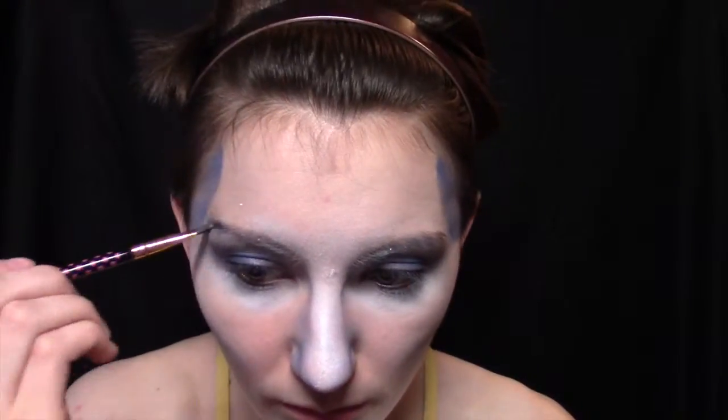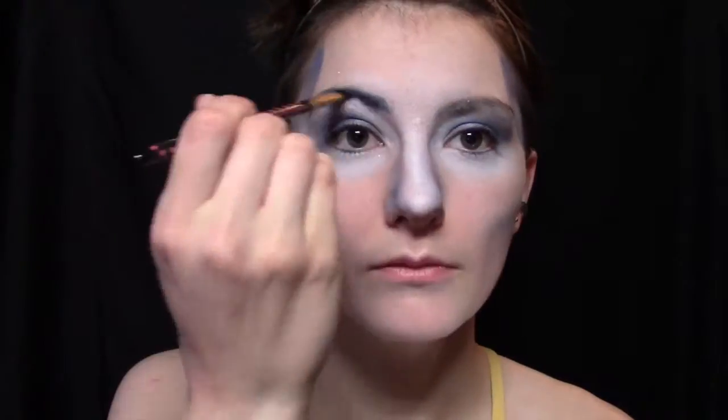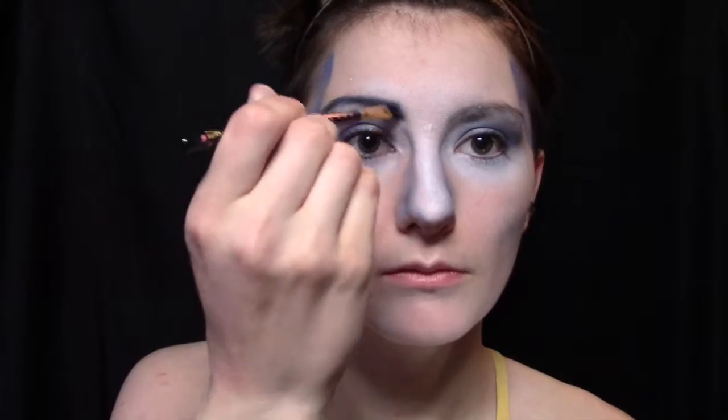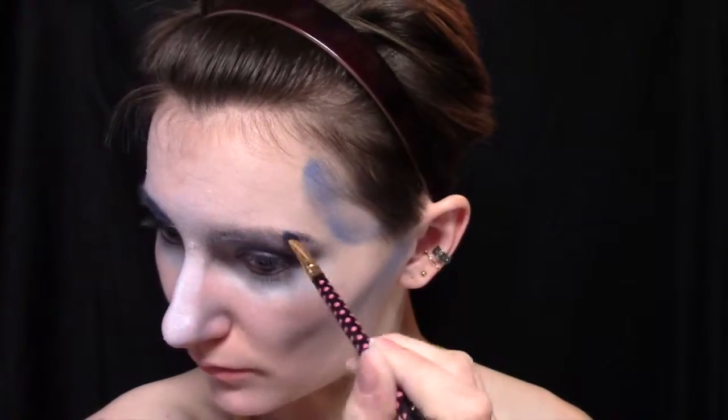So then we're going to start on our eyebrows. I did my eyebrows in the darkest shade of navy blue in my five color palette. I'm also making them very angular and then running them down the side of my nose just a little bit on the inner corner, in the middle in the front, just to kind of blend everything together.